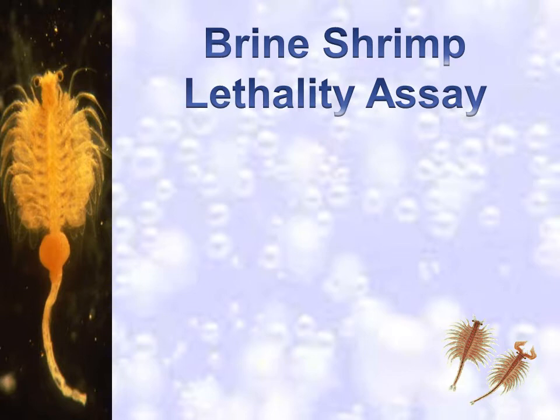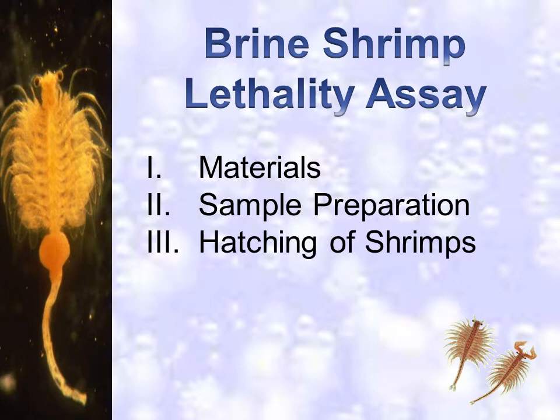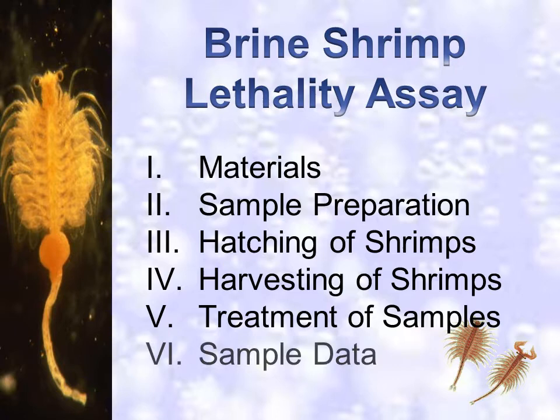We will enumerate the materials needed, discuss the whole bioassay procedure from sample preparation, hatching of shrimps, harvesting of shrimps, to treatment of samples. We will also discuss the data you need to record and how you will present it in the laboratory report.